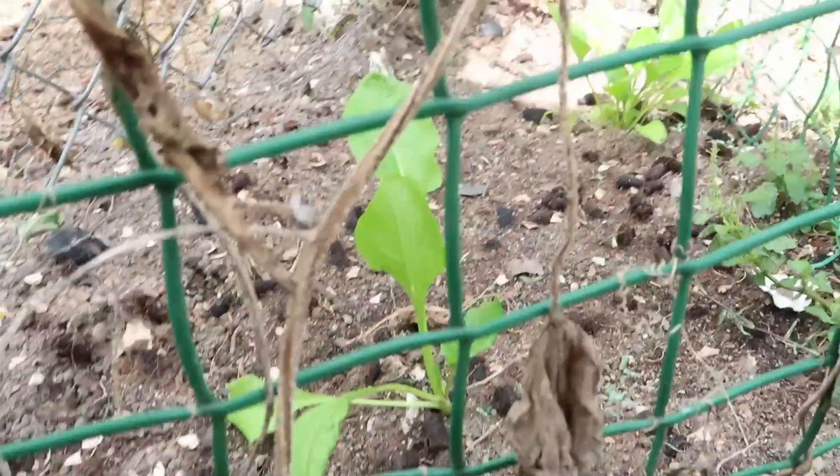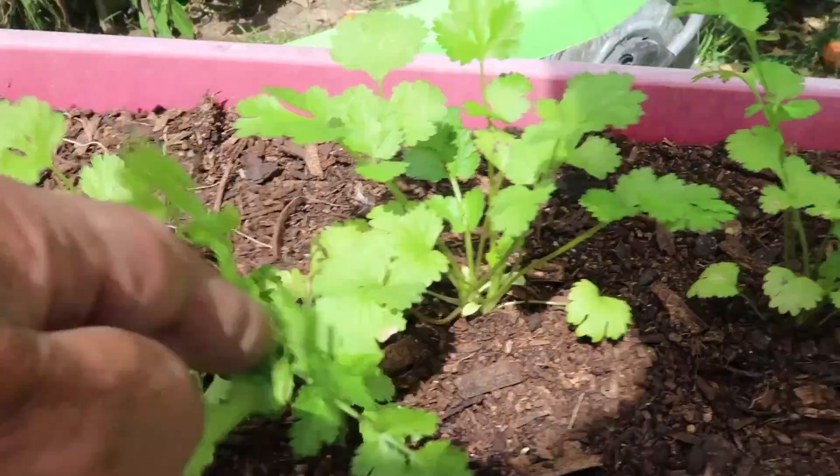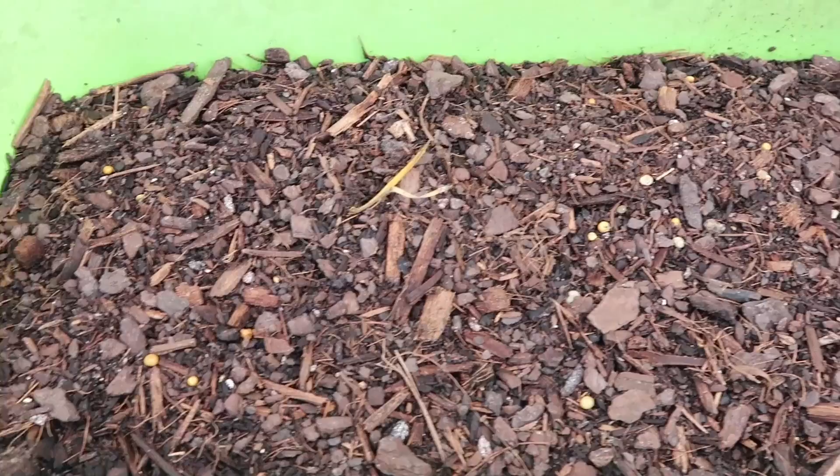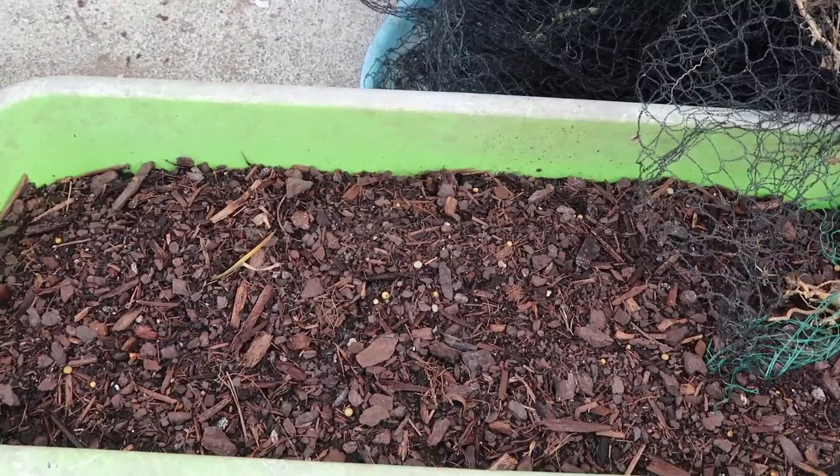Right in here I've got some snow pea seeds - there's some coming up there, look. Snow peas - got a whole heap of them along here, going to grow snow peas here. Some flat leaf parsley, some more spinach over there, and coriander. Love coriander. And in here is some dill seeds - I've got some dill in here as well, might grow it inside too.